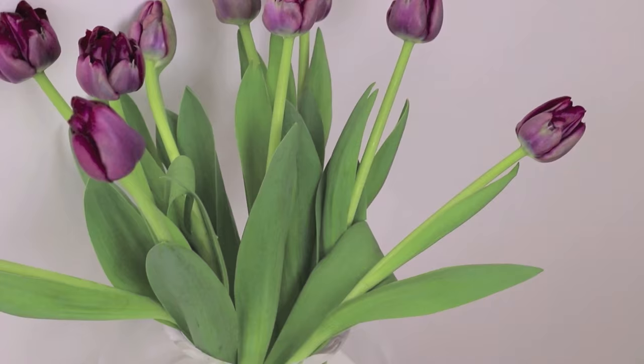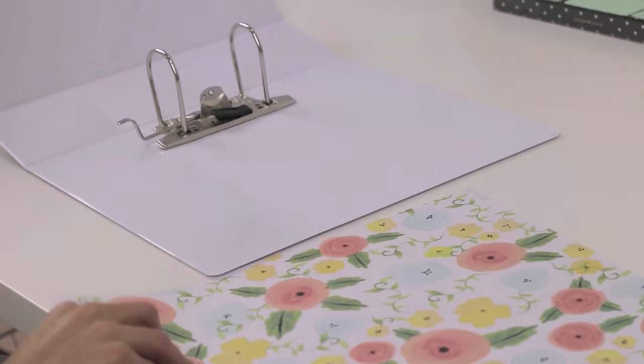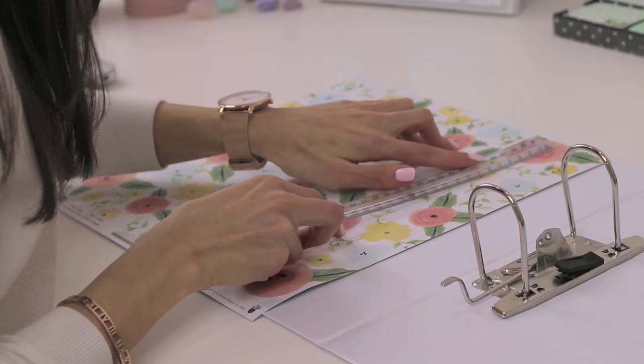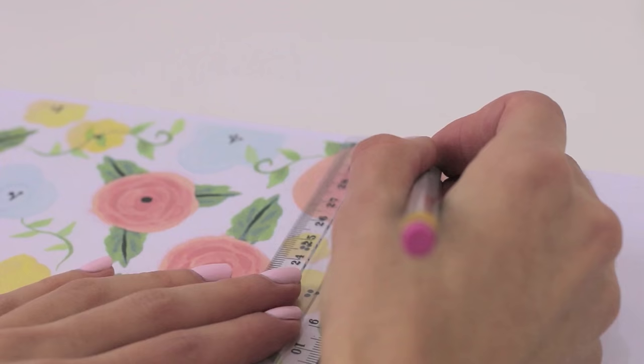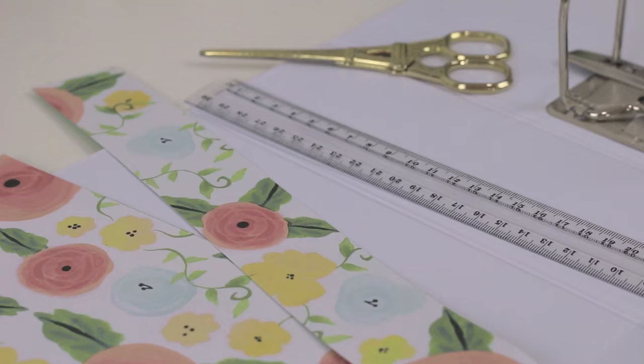First things first, you want to decorate your binders and make them look nice for class. I went and bought these white binders that have a plastic pocket covering because they're really easy to decorate. All I did was go to my local scrapbooking store and pick out some pretty paper that I wanted to decorate the binder with. All you have to do is open the binder and place your paper on the inside of the cover to measure how much you'll need. Then take a ruler and draw a line down the end so you can cut off the excess in a straight line.